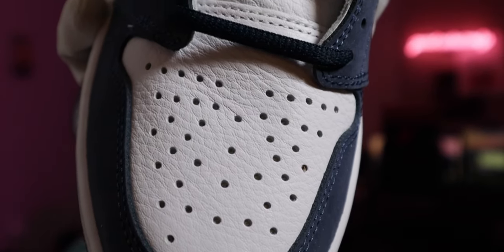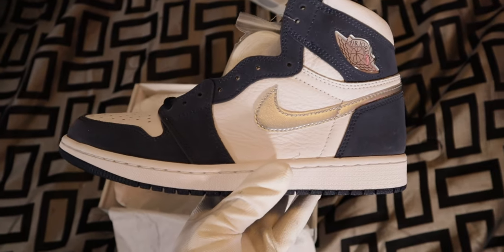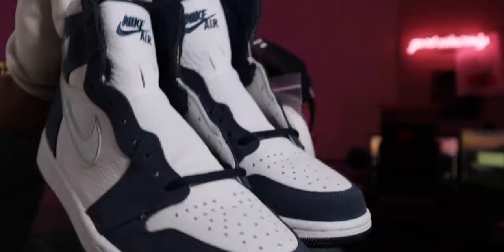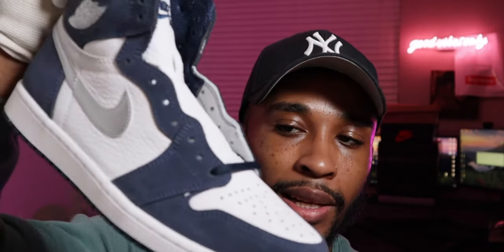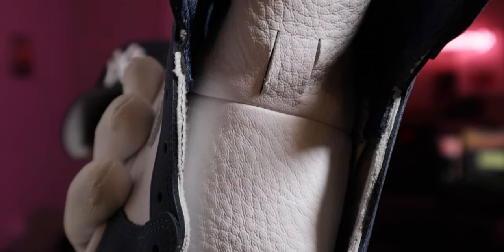This leather is crazy. What's good YouTube, it's your boy Zay back with another banger. Let's just get straight into the video. These shoes are actually super slept on — I didn't even think about them until earlier this week. They're extremely slept on. The quality of this shoe is not what I expected at all — it blows my mind. The quality on this leather is crazy, it's insane. And they changed the tongue.